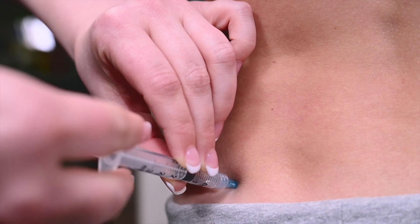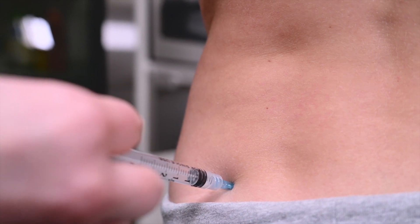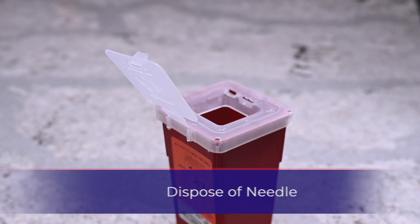If blood does enter the syringe, remove the needle and reinsert in a nearby cleaned injection site. Push the plunger until all the medication transfers into the injection site. Gently remove the needle and apply pressure with the gauze. Dispose of the used syringe into the designated sharps container.